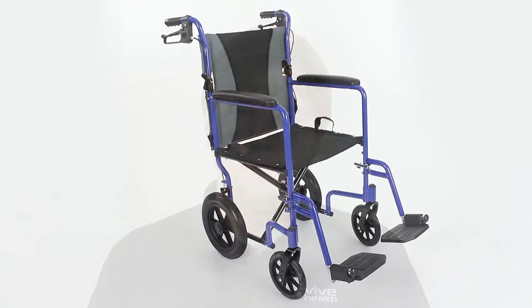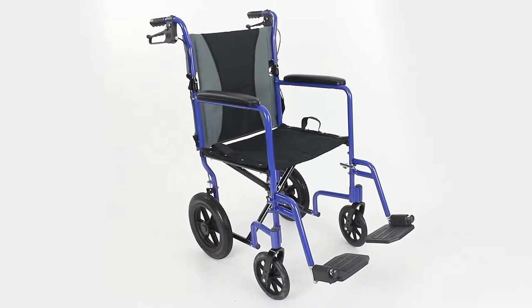Hi, I'm Devin. I'm the head of customer service for Vive Health, and in today's video I'll show you the basic setup for your Vive transport chair.